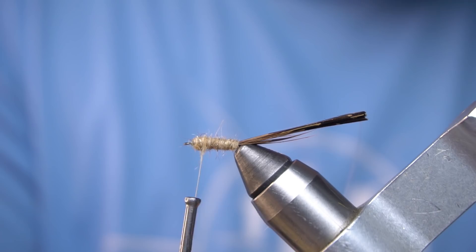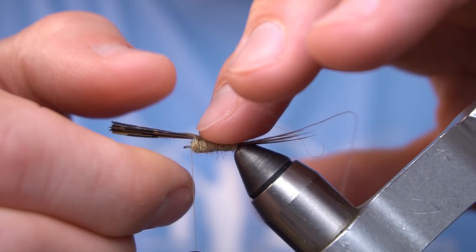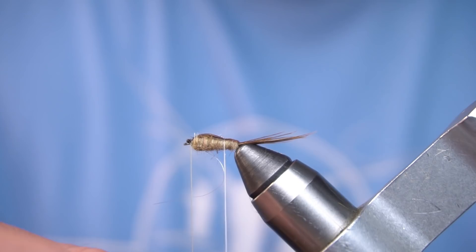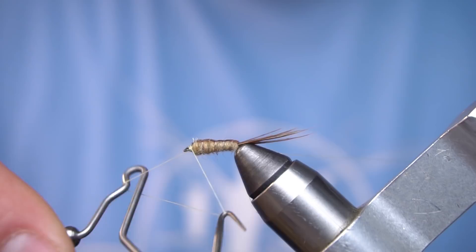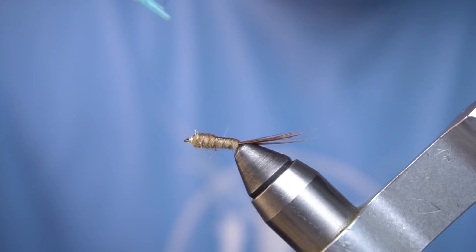We're going to fold our wing case over and kind of flatten it out with our finger as much as possible. Now we're going to take some Loon UV Thin and put it on the wing case.